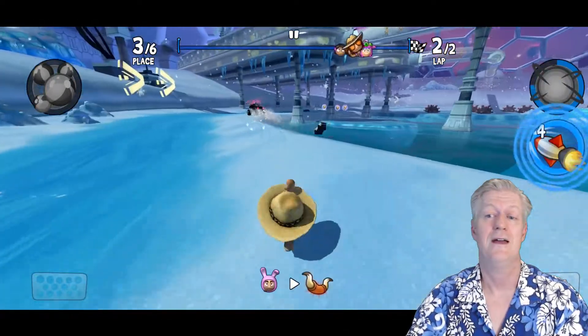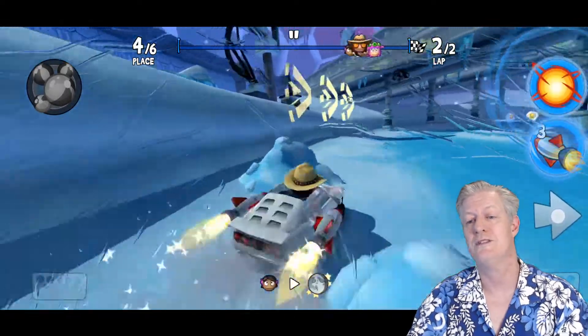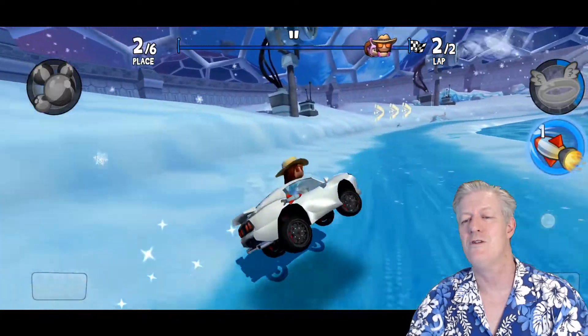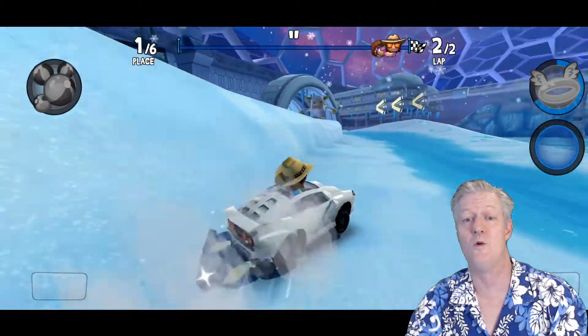I stole the bomb and threw it — he blew up! I'm setting off the rockets now. Let's get around. I'm number one. Halo on — all right, let's get around here with the halo active.